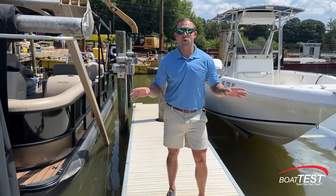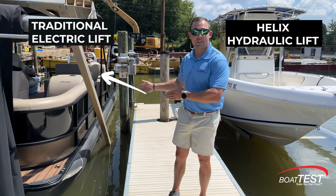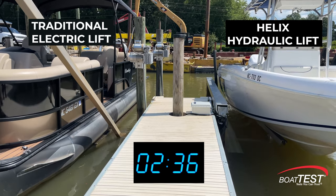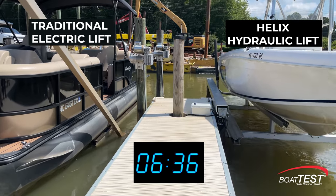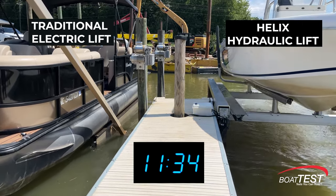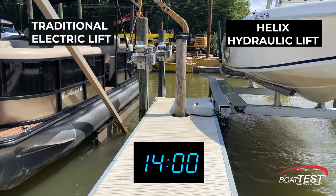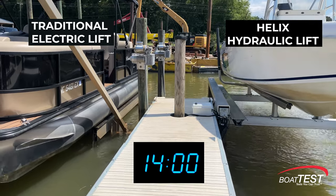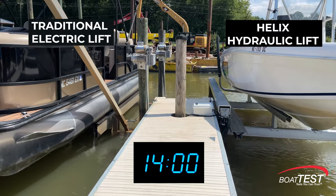Now we'll put these to a speed test — the Helix hydraulic lift versus the traditional electric lift. Ready? Go! As you can see, the boat on the Helix lift has come home and the boat's bottom is nearly four feet off the water, while the lift with the old motor and cable system is still chugging away. The Helix lift is the winner — fully up in 14 seconds, and it comes down just as fast.